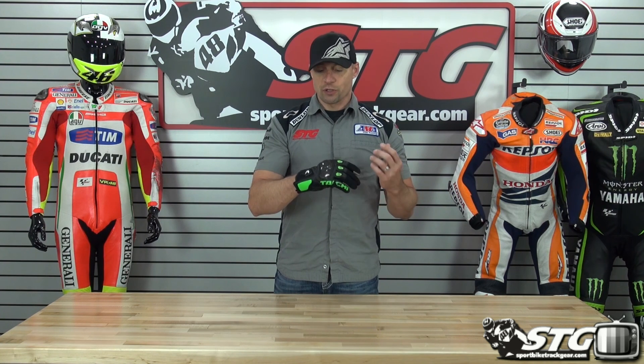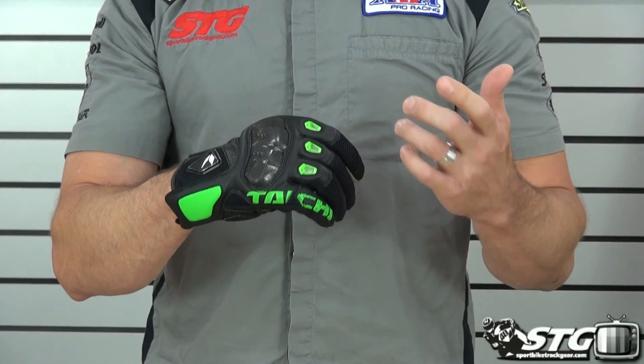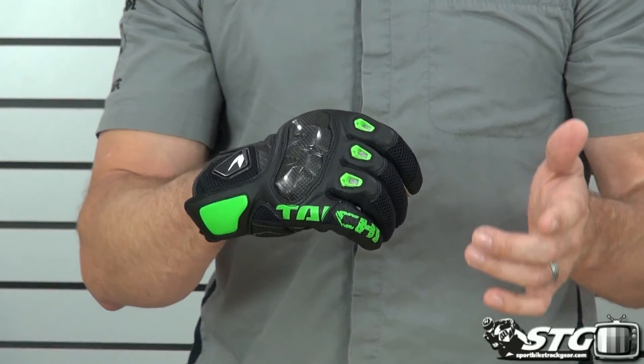Who is this glove right for? If you're looking for a glove that wears light and airy, short glove obviously, good looking, with a reasonable level of protection — this is going to be a good choice for you. The price is very favorable as well.